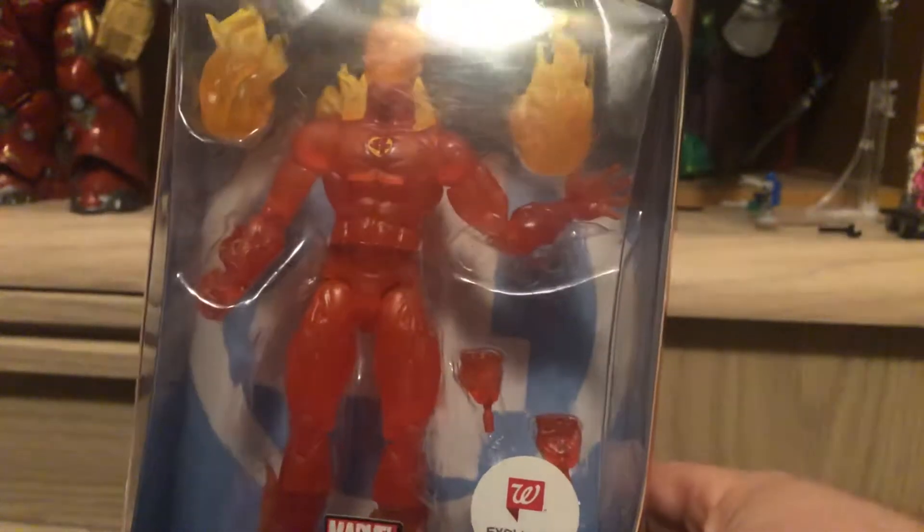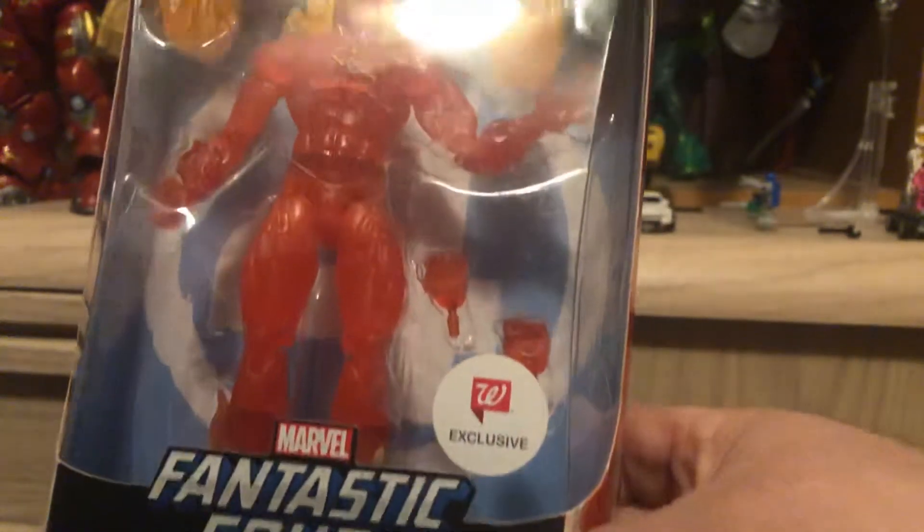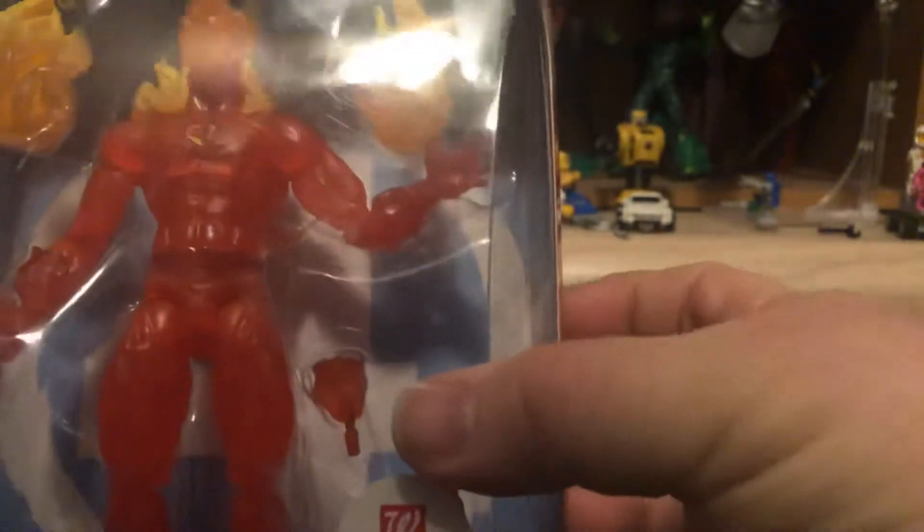All the Fantastic Four members were Walgreens exclusives, and here I'm starting off with the Human Torch.